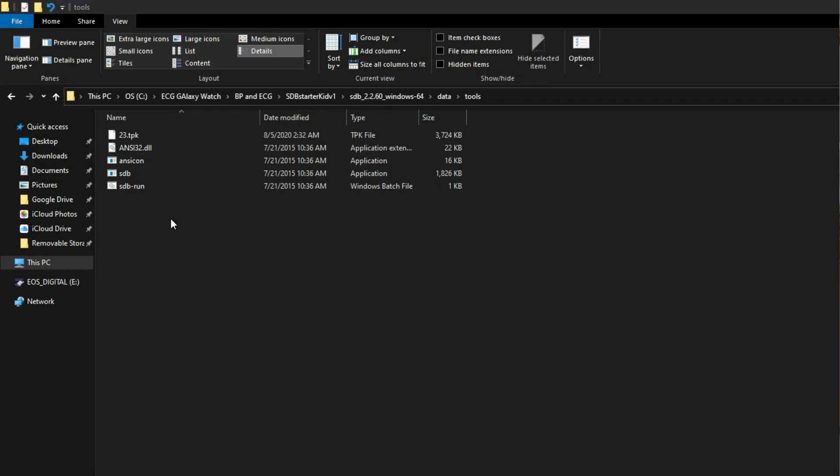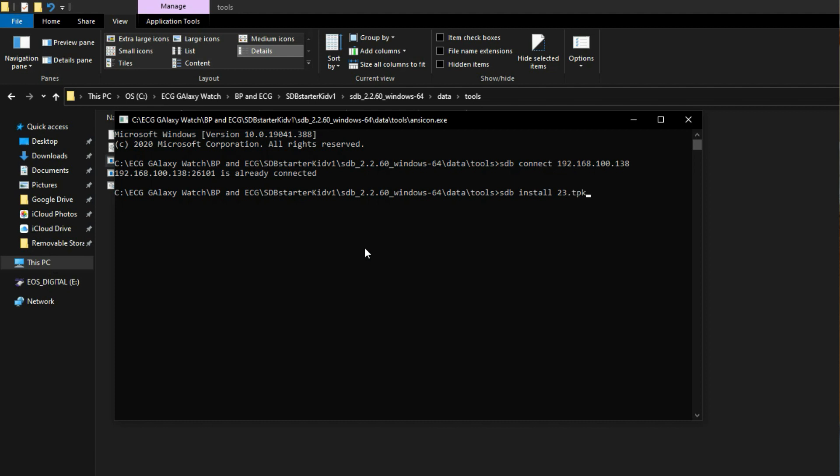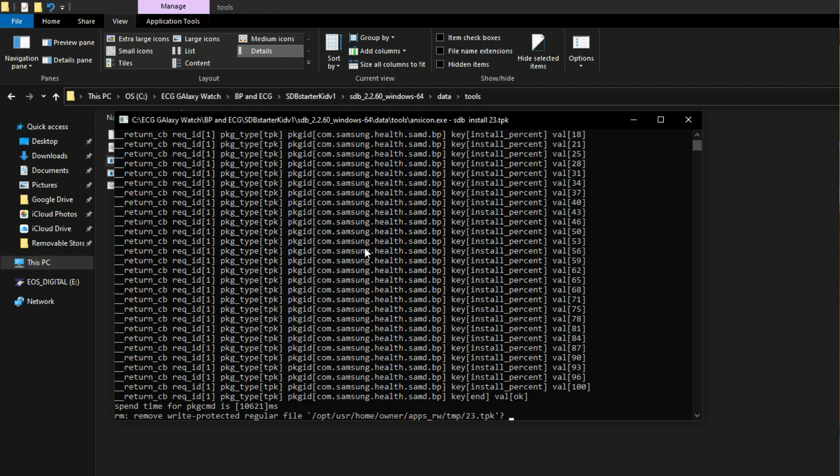Open the console in this folder and enter the command: sdb connect, followed by the IP address you copied from the watch. If you see a prompt message on your Galaxy Watch Active 2, hit the tick icon. Now enter the command: sdb install 23.tpk. Wait for a few seconds — and there you go! Both the ECG and BP apps are now installed on your Galaxy Watch Active 2.